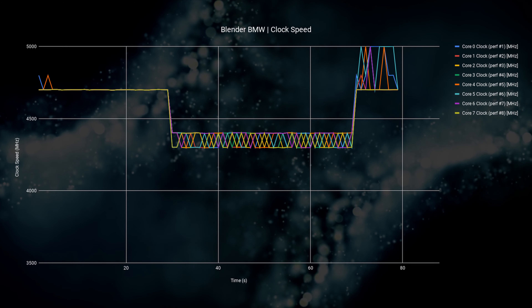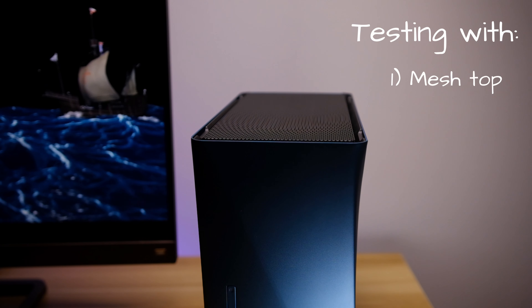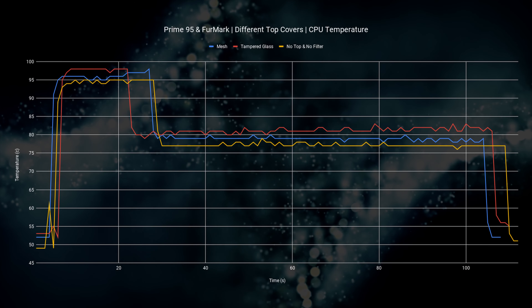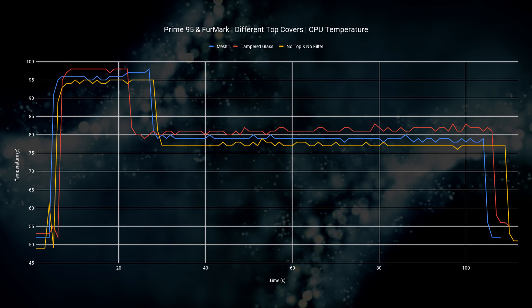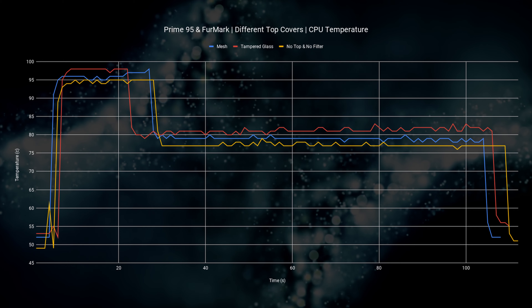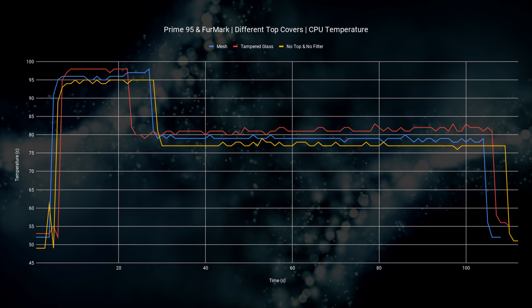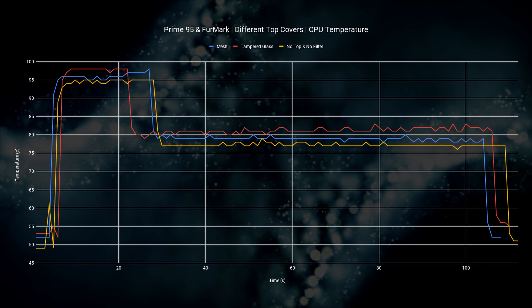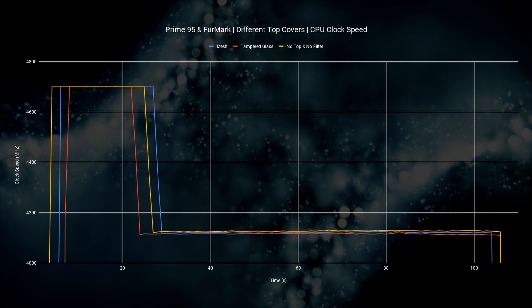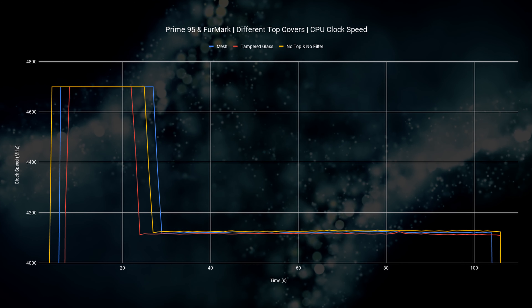We then loaded this PC up with the most extreme workloads — both Prime95 and Furmark — to really stretch it. The tests were done with three configurations: mesh top, tempered glass top, and with the top cover and filter completely removed. For the CPU, temps hit 98°C with the tempered glass top panel, 96°C with the mesh, and 95°C with everything removed. About 30 seconds later, the boost ends and temps drop to 82°C with tempered glass, 79°C with mesh, and 78°C fully open. All three variants hit 4.7GHz on all cores initially, then drop to about 4.1GHz for the remainder of the tests.